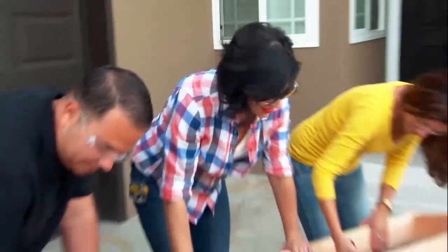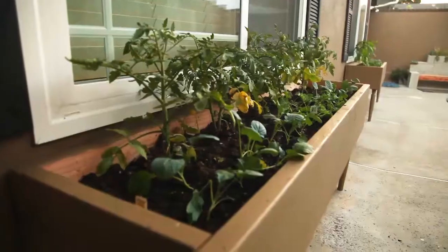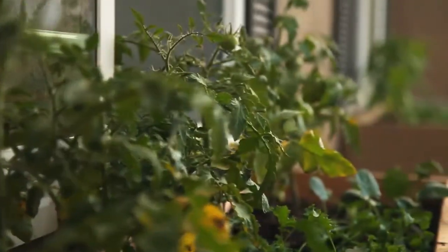Working as a team. If you guys need any more projects for this dynamic team, you can go to HomemadeSimpleTV.com. The next step is actually to build another one just like this. Then it's gonna get a coat of paint and more importantly it's gonna get a bunch of dirt and some organic vegetables.